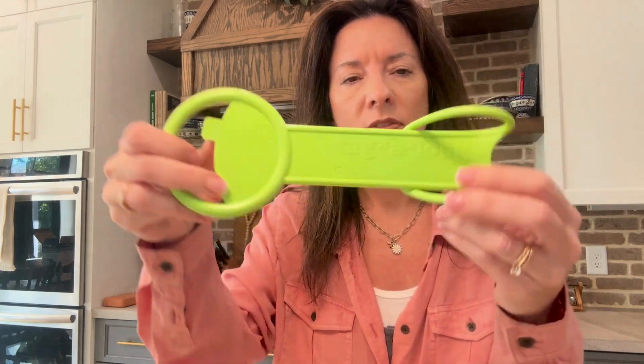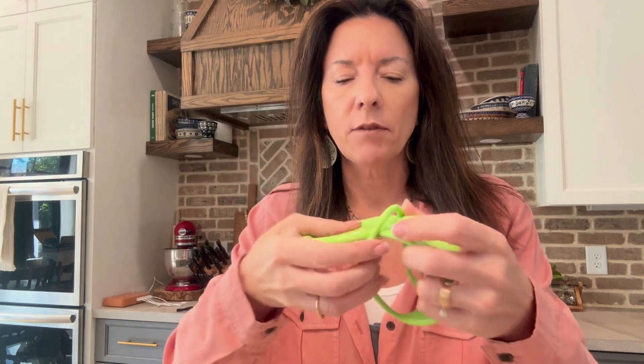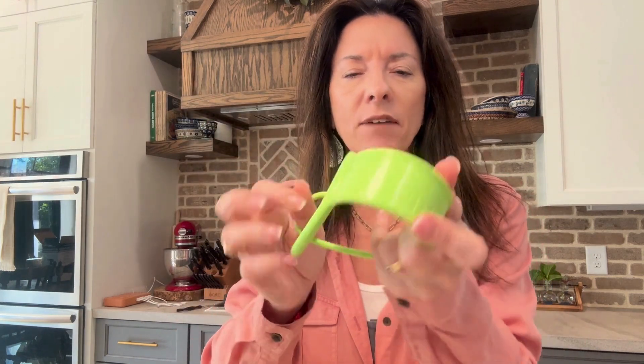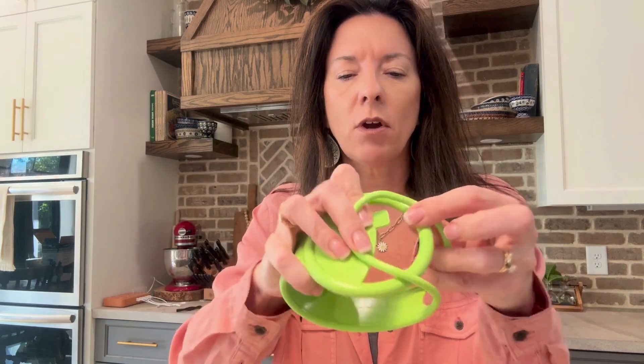I need to talk about this Tagalong — this cute little device here. This thing is fantastic. I just discovered this and had my nephew over this weekend and we absolutely put it to good use. Basically it just folds into itself, this thing just wraps around on here.